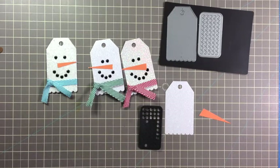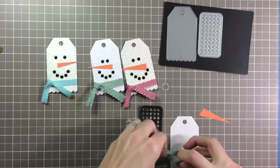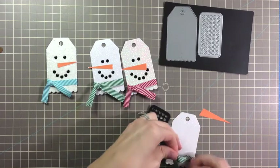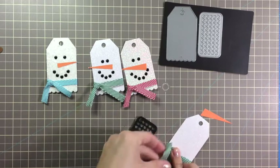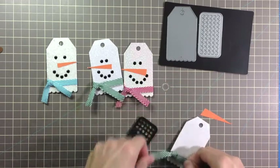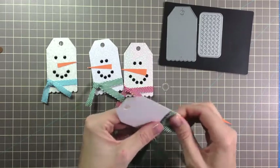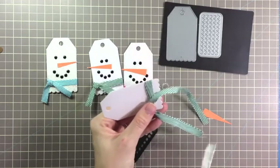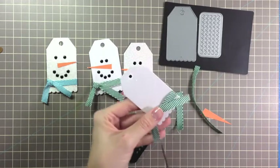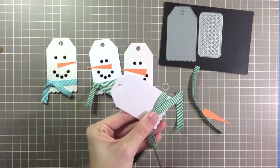Take some of your ribbon, wrap it around, and tie it in a knot. It's good to do this first so that you have a base as to where you want the face for the snowman. Then trim the edges and make it look like a scarf by cutting small slits in the ends.